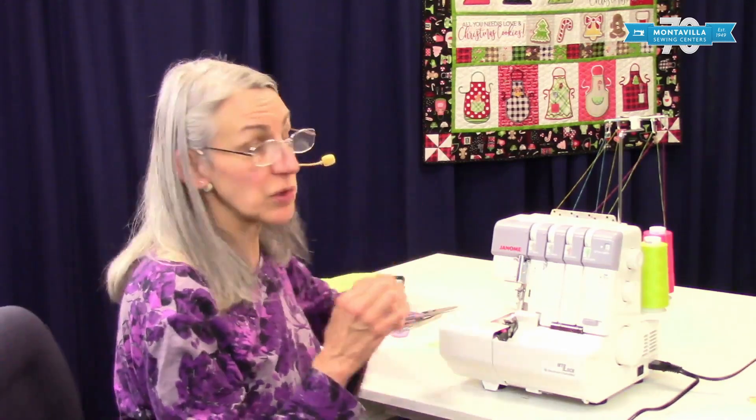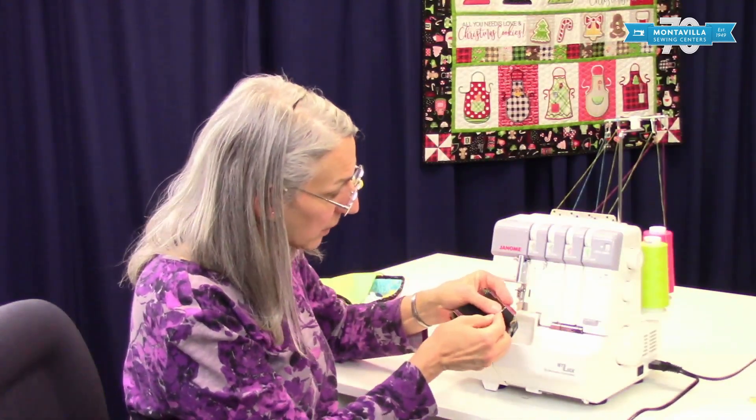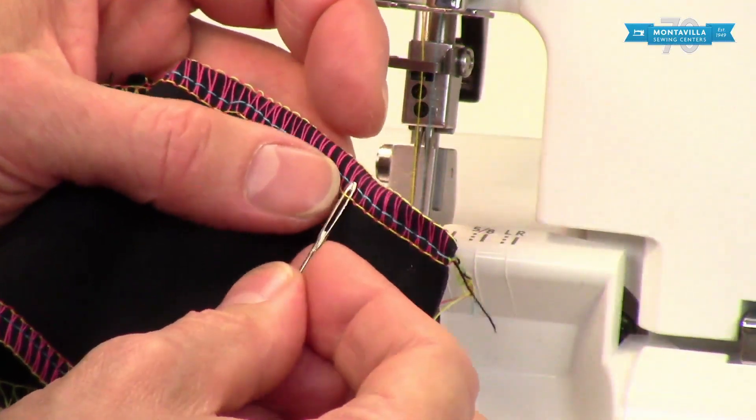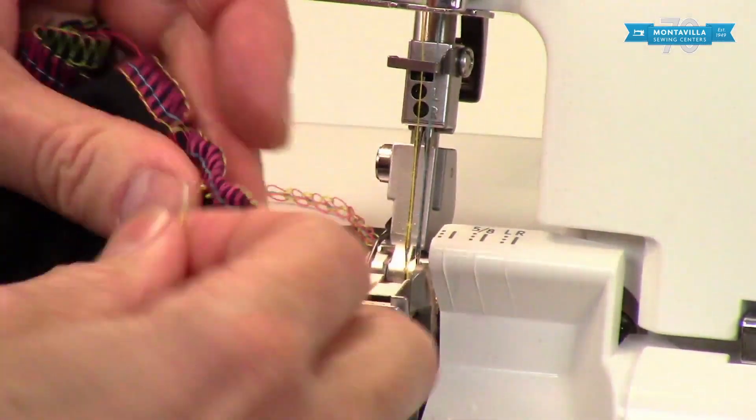To start with, I'm going to show you that taking out a serger seam is not that hard — it's really pretty easy. All you need to do is take out the needle threads and the rest of it comes apart. I'm using my darning needle, but you can use other things too. You don't really have to cut any threads — all you have to do is just pull them out.